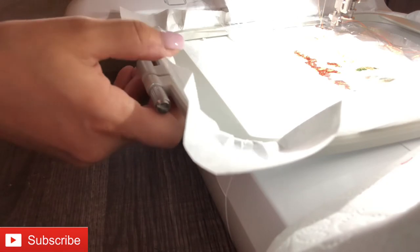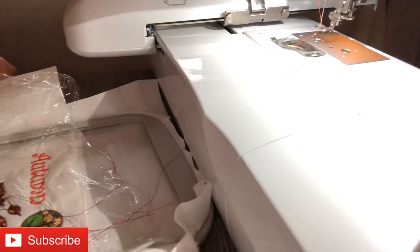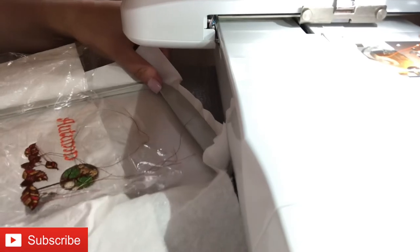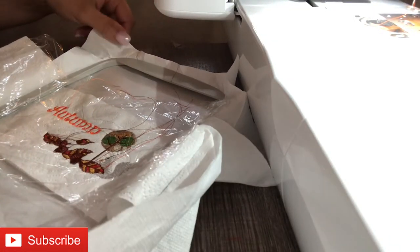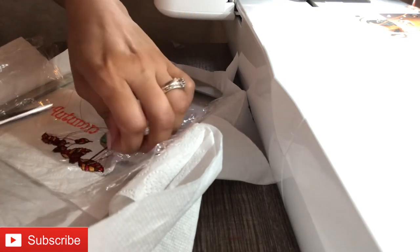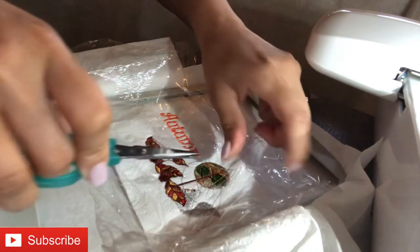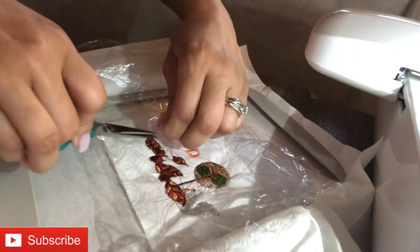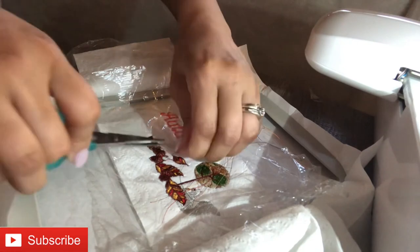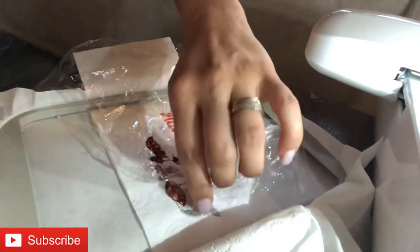Our project is complete! I'm going to unhoop it and cut the threads with the scissors that came with the machine — you really don't have to keep buying things, just use what you have. This makes a great gift for the holidays. You could wrap it in cellophane, put a ribbon around it, tie it up, make it pretty, and you've got yourself a really inexpensive gift.